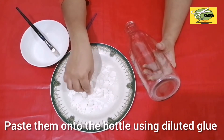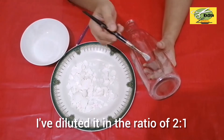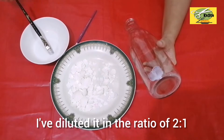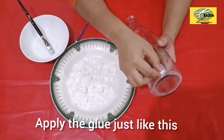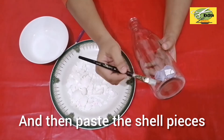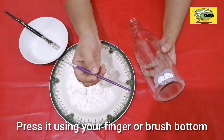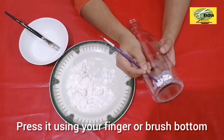Mix it in a two-to-one ratio. Mix it with a spoon, wash it through the glue and use the glue. I've put one piece of glue and pressed it into place. The paintbrush is not a paintbrush.